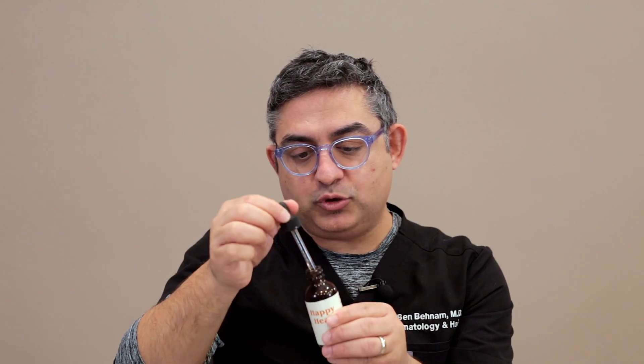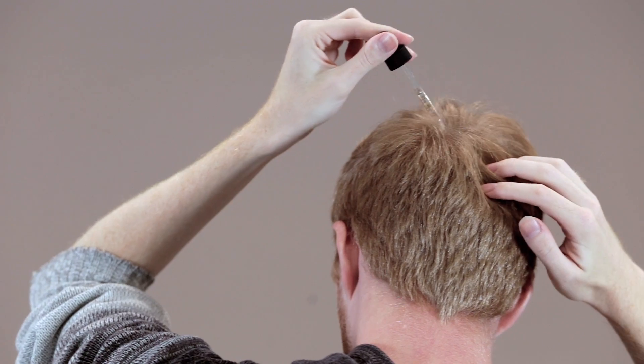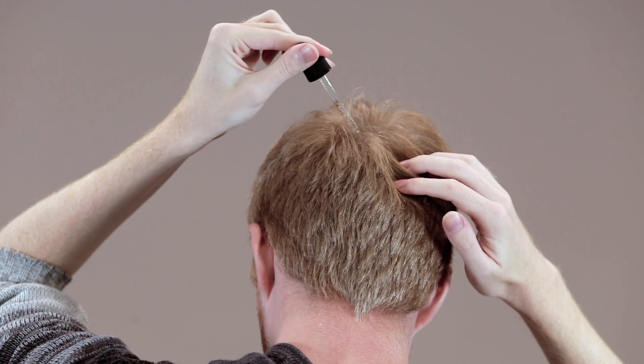If you're losing your hair in the front and also in the back, please fill the pipette to 0.5, apply 0.5 directly to your scalp and rub it in. Fill it to another 0.5 and apply it to the crown and rub it in. If you're losing your hair mainly in the front, please apply 0.5 here to the right and 0.5 here to the left.